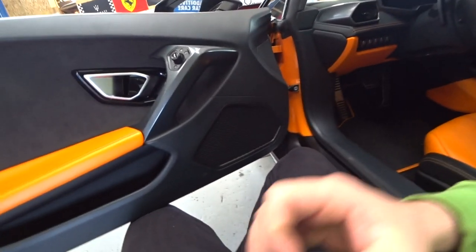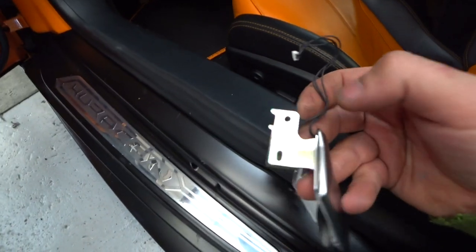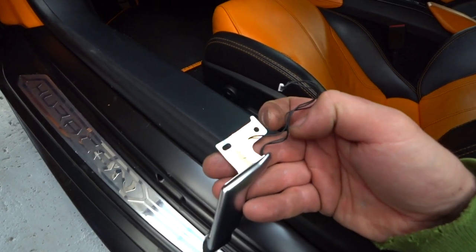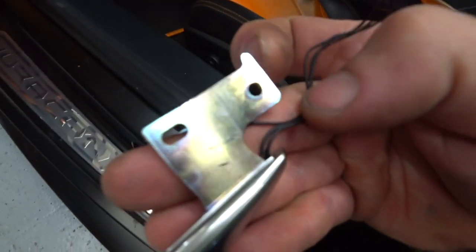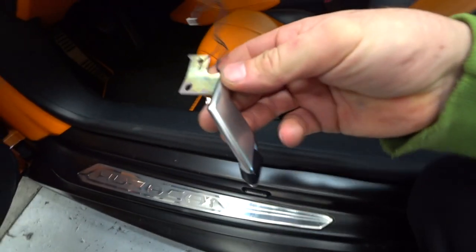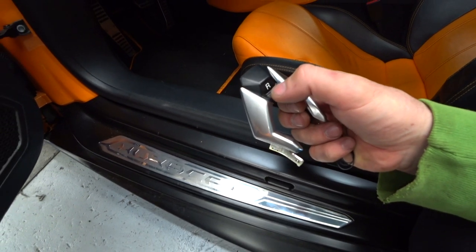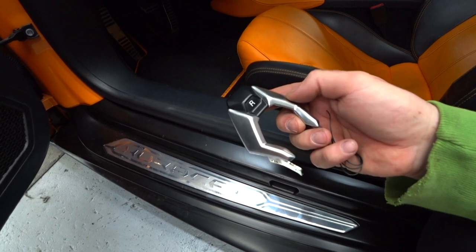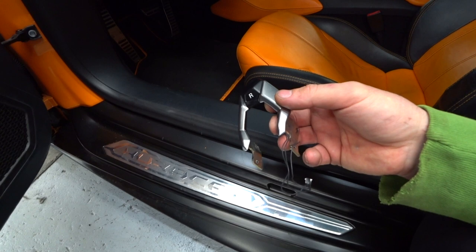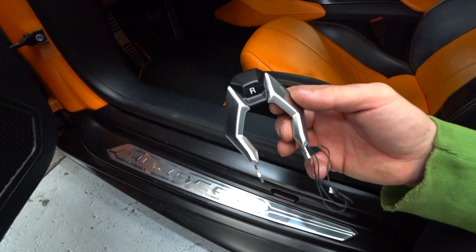Let me show you guys. The problem is one broken wire, right there. That car has 50,000 miles on the clock. Normally it has orange illumination, but when you shift to reverse it changes the color to red. One wire is broken, and of course when the shift system sees something wrong with the shifter, that's why it pops a malfunction.